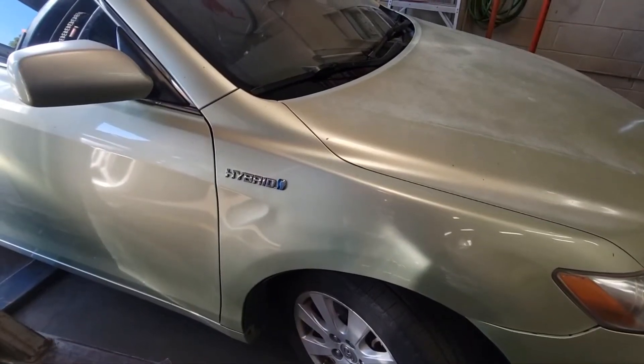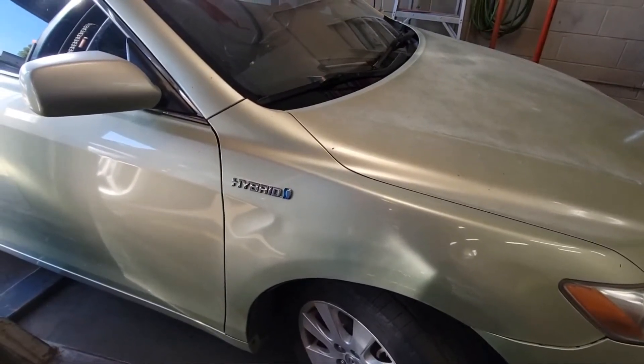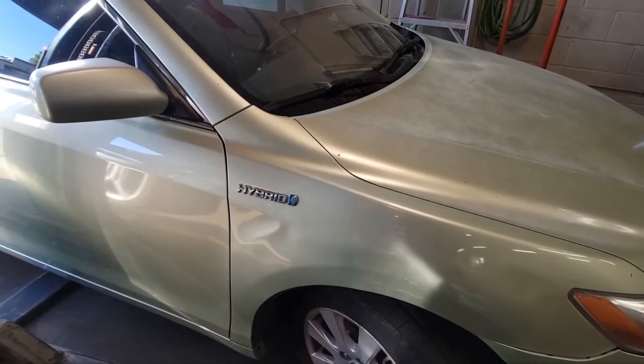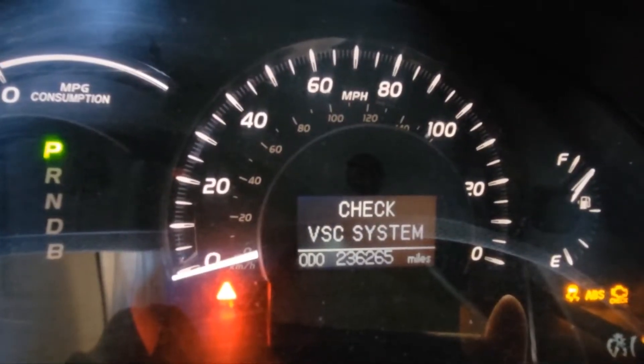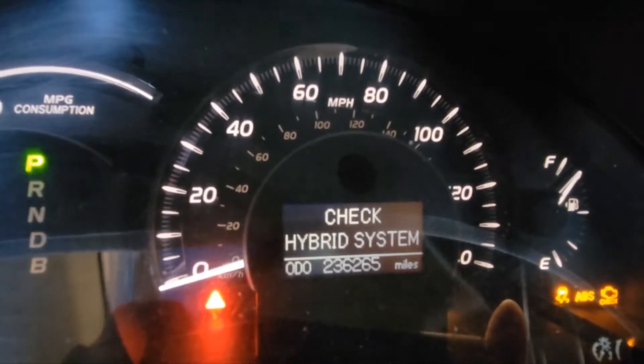Hello YouTube, back again here working on a 2008 Toyota Camry. I have a check hybrid system light, check VCS system light, and a check engine light. Let's see what's going on here.